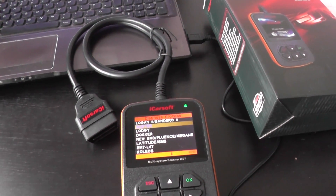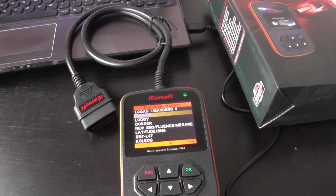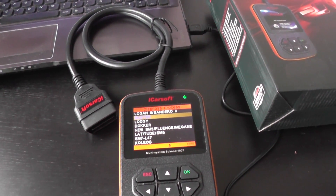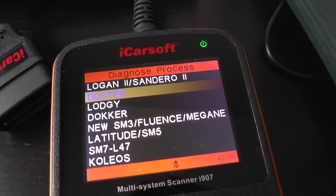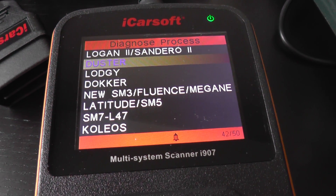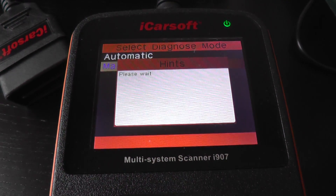Hi guys, this is the iCarSoft i907, which is a multi-system scan tool — not for Citroen, but for Renault and Dacia vehicles. Right now we're going to focus on the Dacia Duster, which is a Dacia vehicle, and I'm just going to click through into the menu here just so we can see which systems it will actually diagnose.